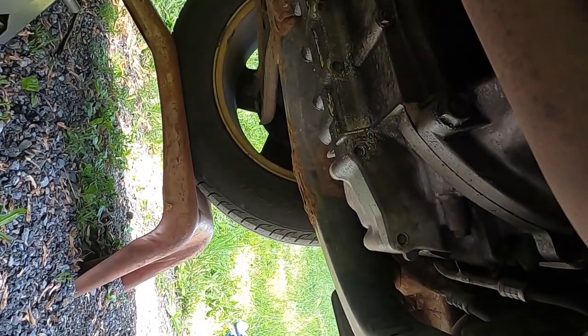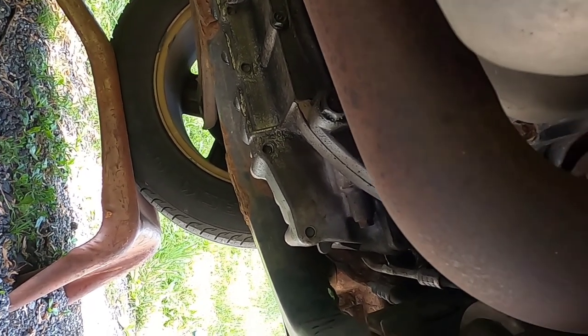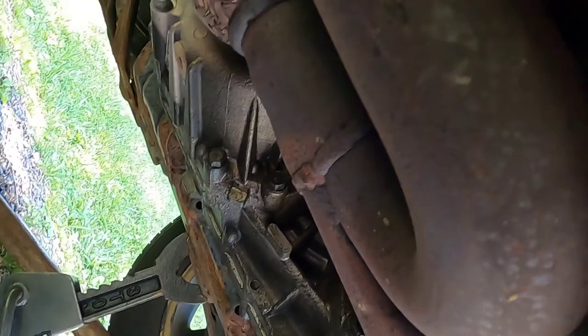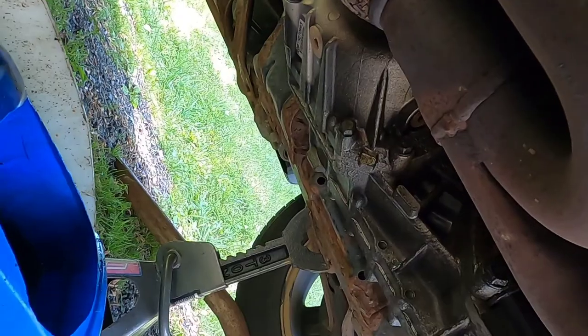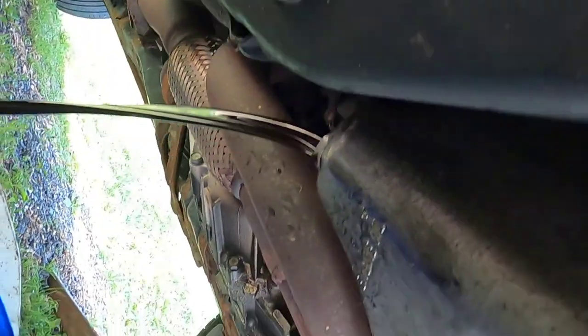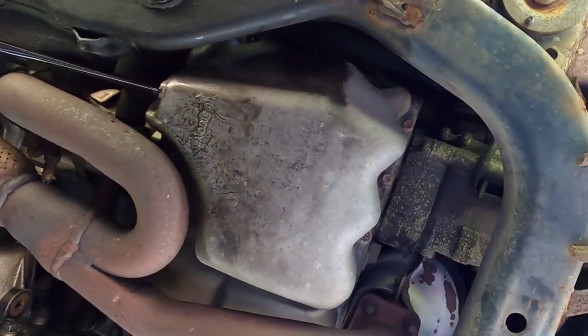I'm going to get a breaker bar and put a socket on it to get it off that way. Watch out — a pair of gloves wouldn't hurt. If your vehicle's been running, you've got to watch — this oil will be hot. This oil is only lukewarm now; I had the engine running a while back. This oil looks like it was never changed, and this was only about 3,000 miles back. I don't know why it's so black.